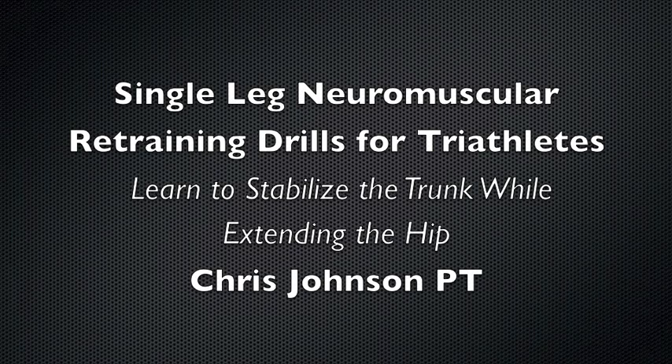This video demonstrates a few neuromuscular retraining drills designed to improve your propulsion while running by stabilizing the trunk to allow the hips to exert greater torque during push-off.